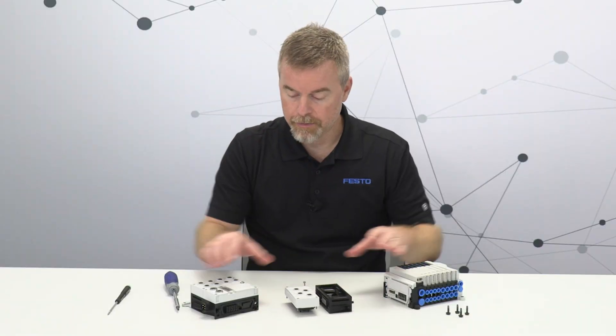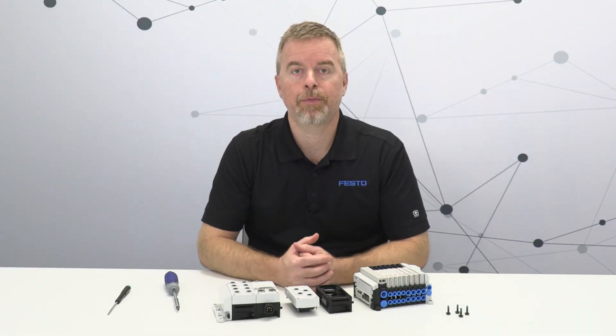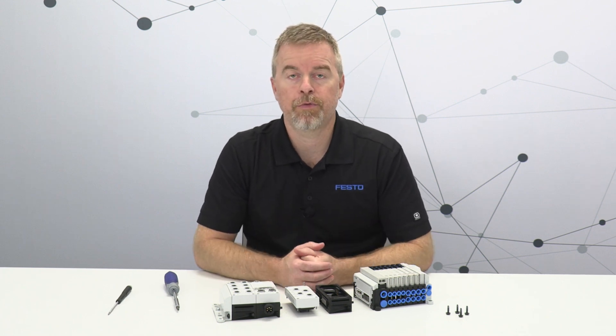That's how easy it is to disassemble a CPX APA manifold or terminal. To reassemble it, just do everything in reverse. Thanks for watching, and be sure to go to Festo.com and check out VTUX and CPX APA.